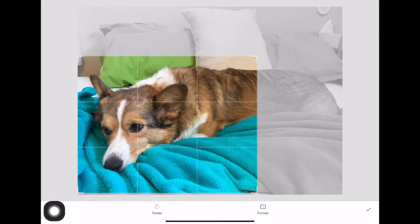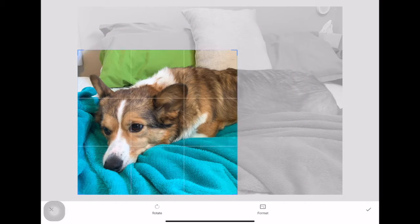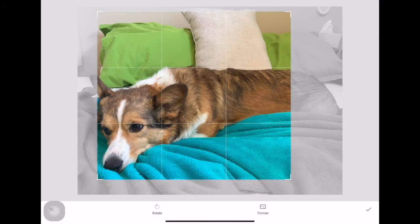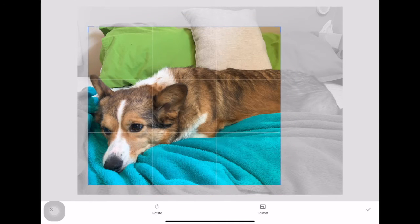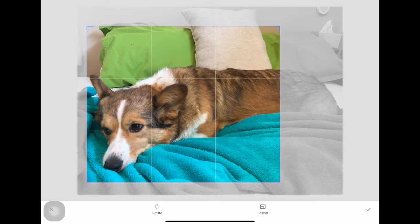It's going to give you this rule of thirds grid. You want one of these intersection points as your focal point. A good rule of thumb: if you have to crop more than half the picture out, it's not a great picture to start with. For mine, I'm going to split it into thirds — a third for the pillows, a third for the dog, and a third for the blanket — to cut out background I don't need.